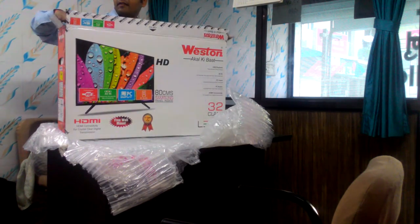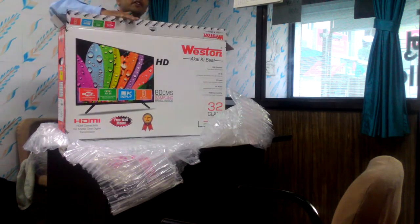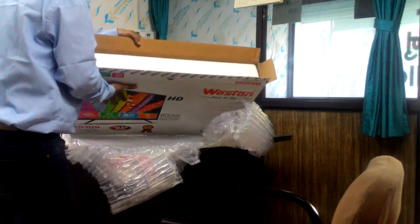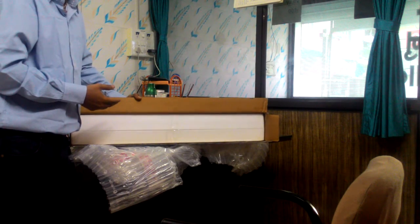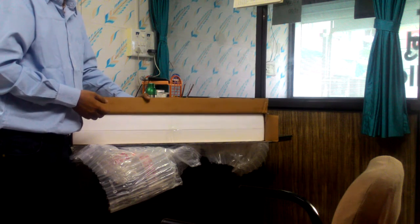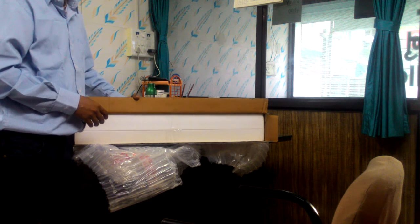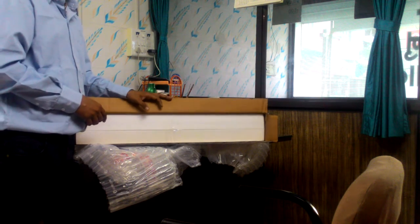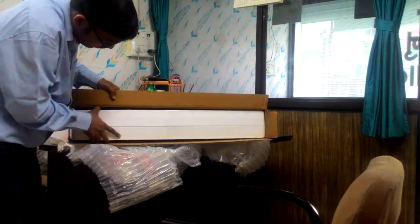It comes with a free wall mount bracket, or if you want to put it on a tabletop they also include a tabletop stand in this package. For the wall mount, you have to call Western customer care and they will fix an appointment. Two days before, I called customer care and gave them my order number, and they fixed an appointment for today — the engineer will come to my office and fix the TV on the wall.